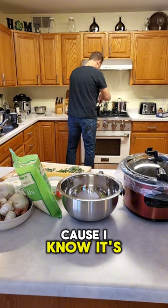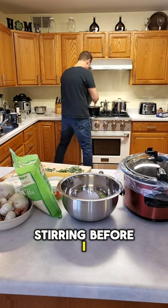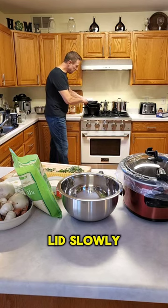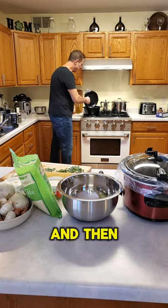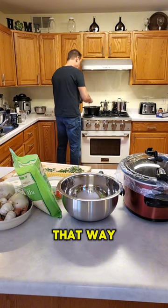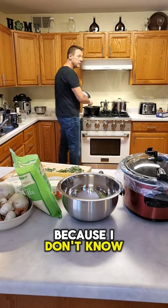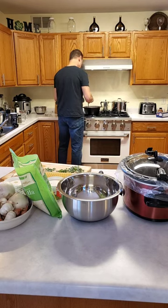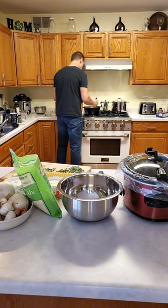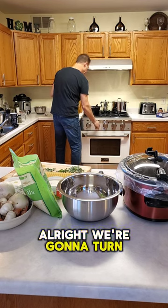I lift the lid slowly because I know it's going to be splattering, and then I start stirring before I lift it fully — that way all the splattering stops and there's less to clean up, because I don't know anybody who likes cleaning up. This looks really good. We're going to turn off the heat.